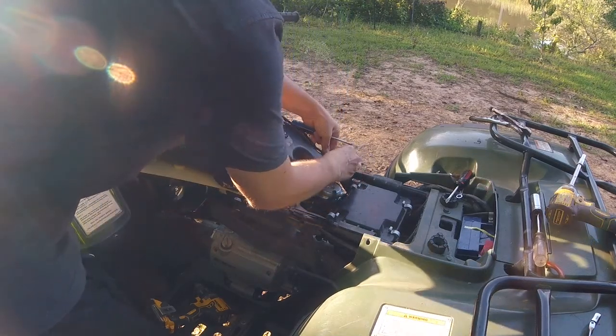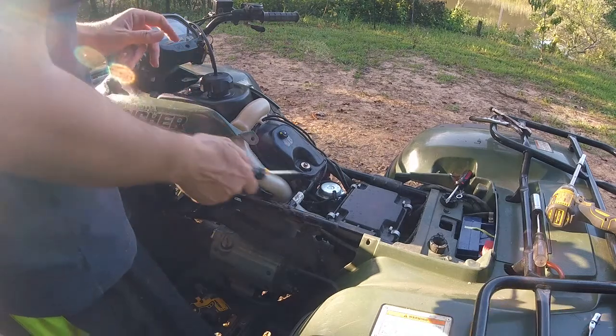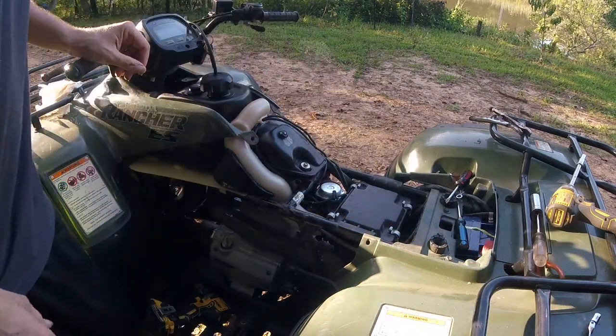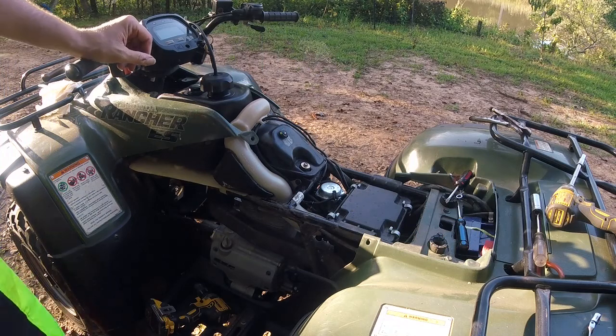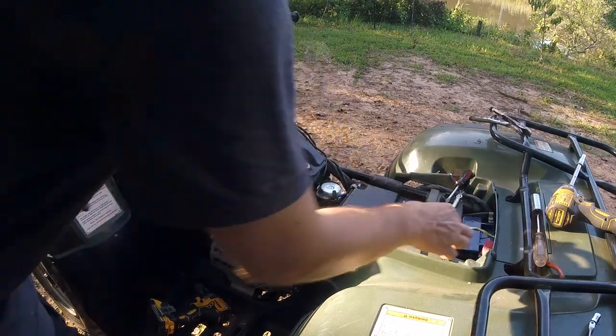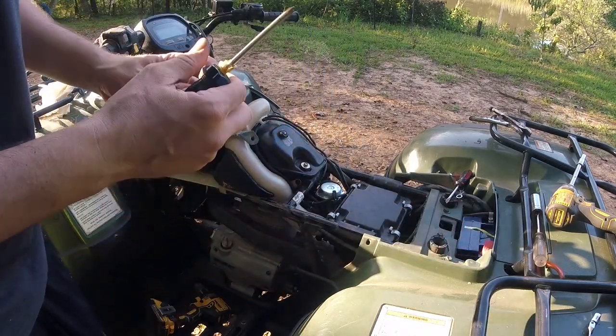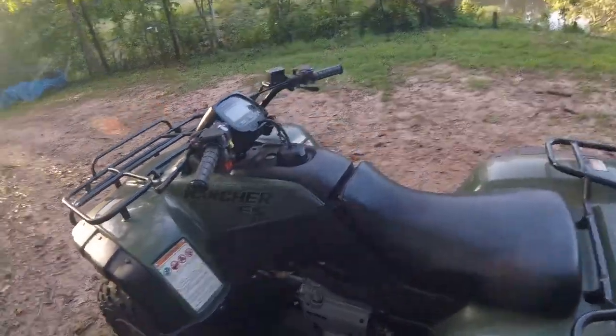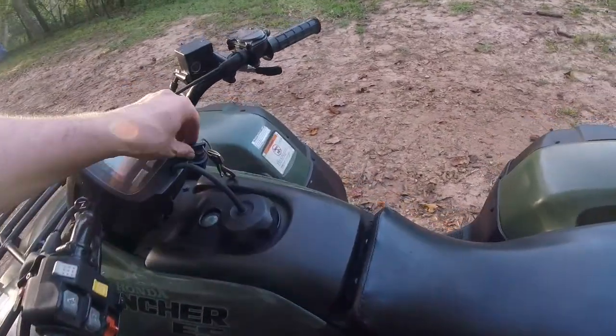I'm going to have to get some new vent lines soon — this thing's getting pretty dry rotted. Now for the side covers. Don't forget this little thing — it's just a Phillips head screw inside of it, and this is what turns your gas on and off. Got her all put back together here. Let's crank her up and see how she sounds.